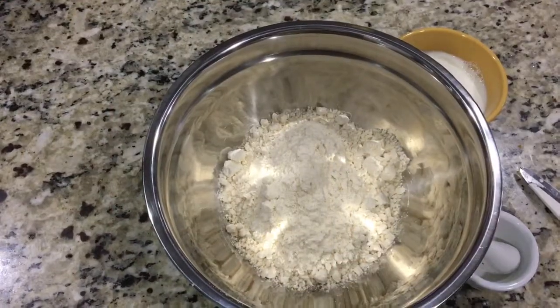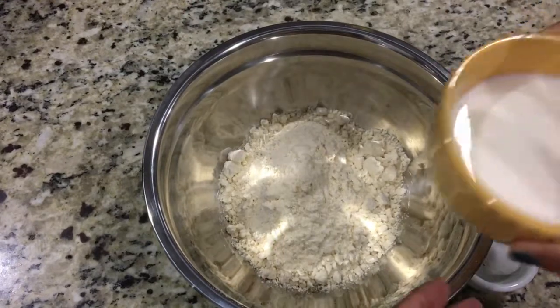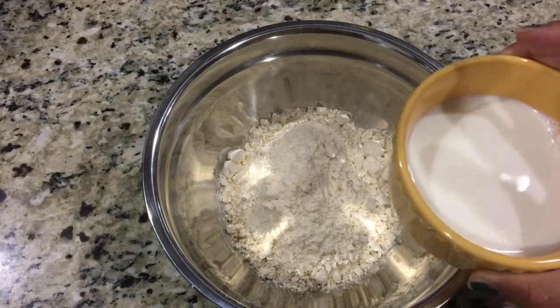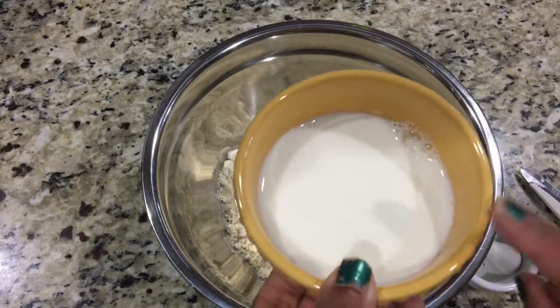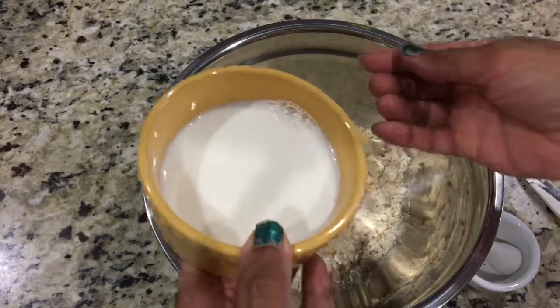Let's mix the dough. Don't add all the milk at once — you need very little milk or water. If you don't want to add all the milk, just add a few tablespoons and for the remaining you can use water. Either way is fine, but this will give you softer and juicier jamuns.